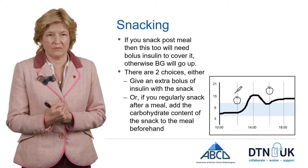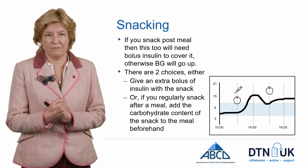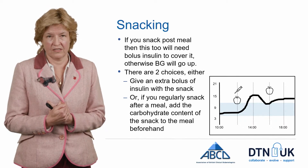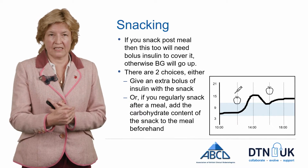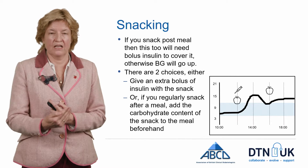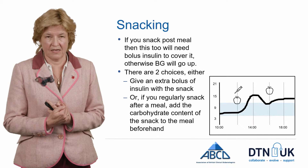One of the big advantages of being on a pump is that you can bolus again when you snack. In this example over lunchtime, if you don't cover a mid-afternoon snack, the glucose will rise. You have two choices: you can snack and give the bolus at the time of that snack, or if you snack every afternoon, you could add that carbohydrate to the lunchtime dose and do one bolus at the same time.